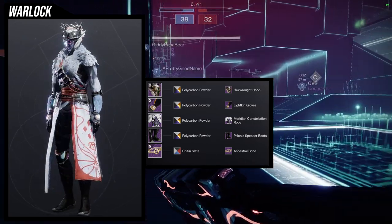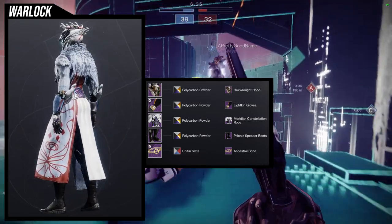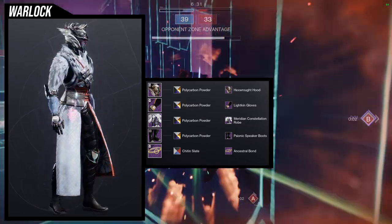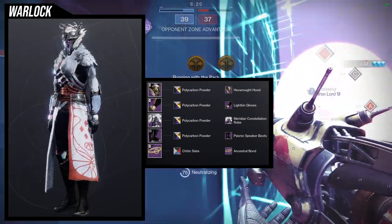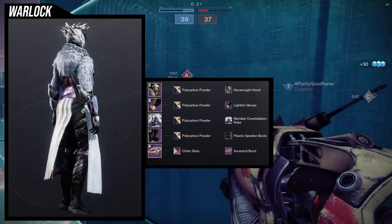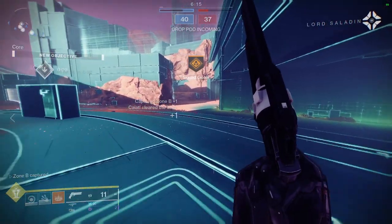It's funny because if you look where the bond should go, the Maridian Constellation actually has an indent for it, which I think is hilarious. I definitely like this set — Polycarbon Powder is such a good shader. I can see people switching it out though, because the orange isn't great and some of the armor plating is very chromey.